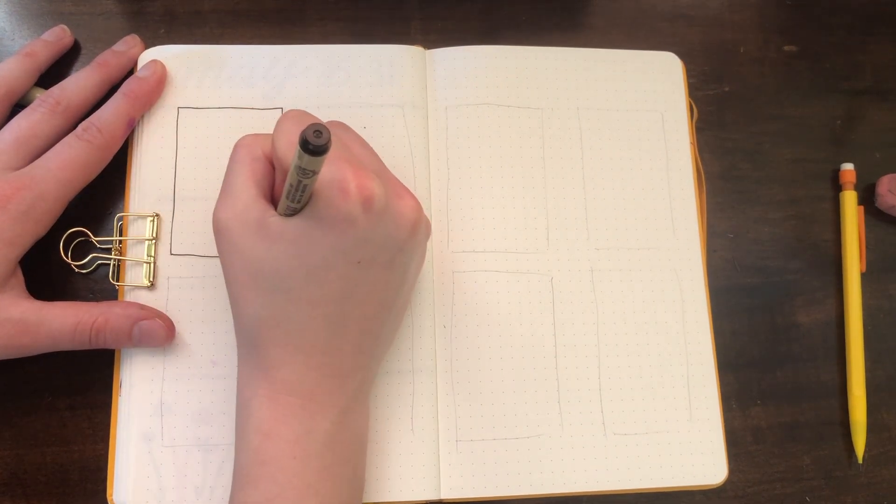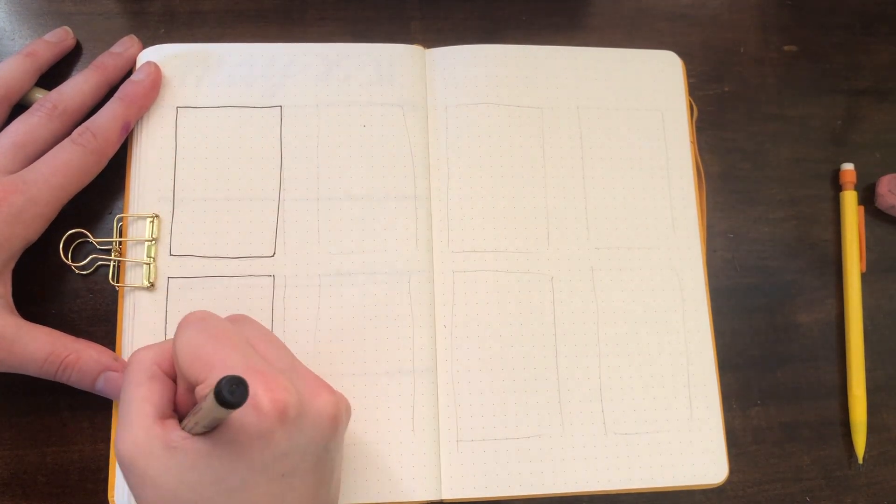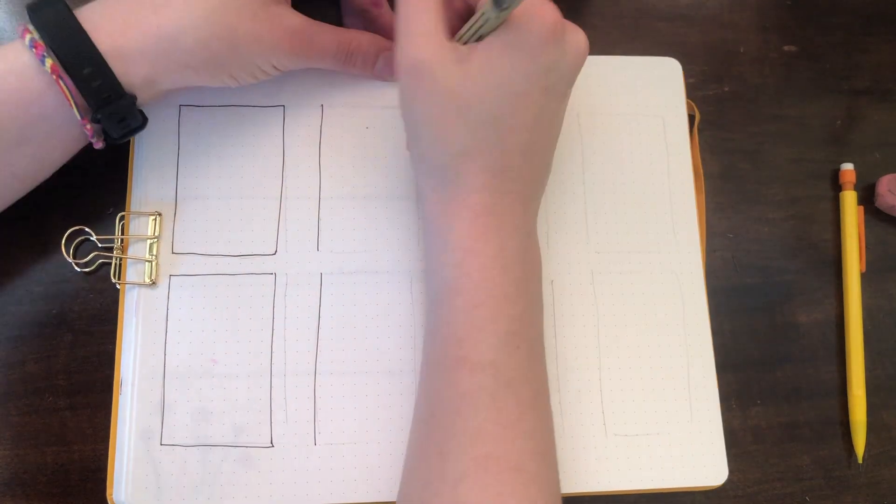The last spread I'll be showing is a vertical spread. This isn't one I use too often, but I know some people like vertical layouts so I thought I'd give it a try. For the days, I made them 10 dots across and 15 dots down.